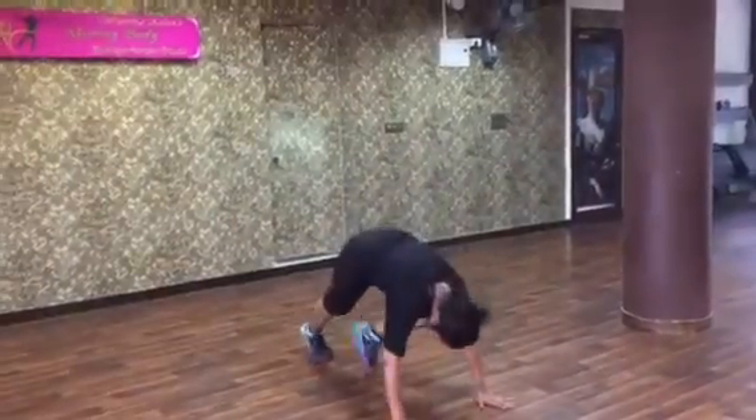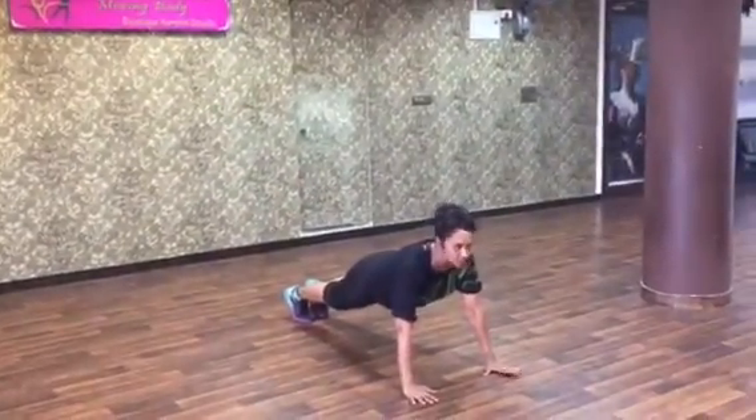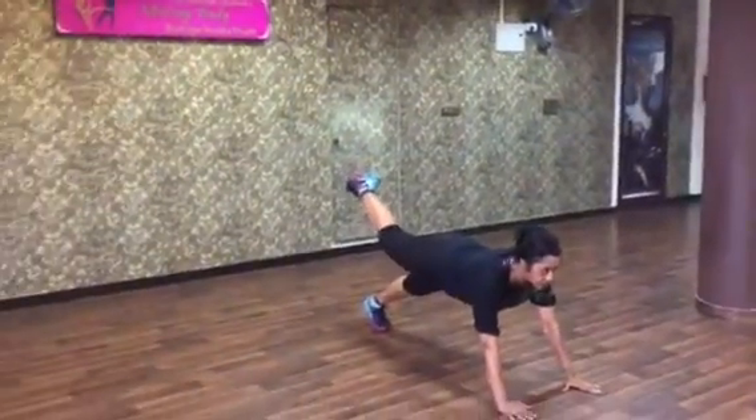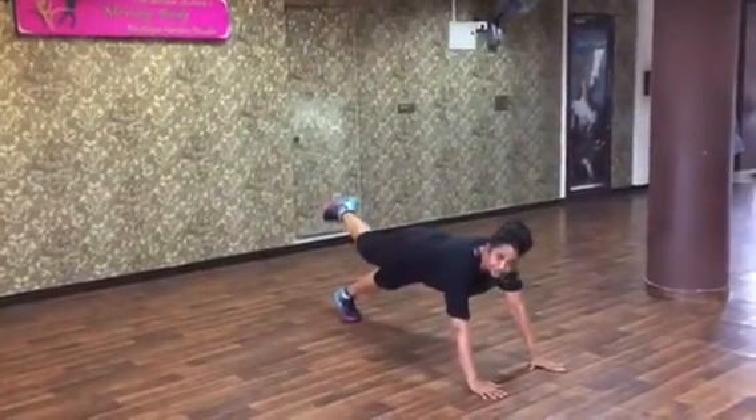And rotation again, down, palms down. I am in a plank position right now. Hold that plank for eight counts. Right after eight counts, lift that right leg up. Look at my posture.